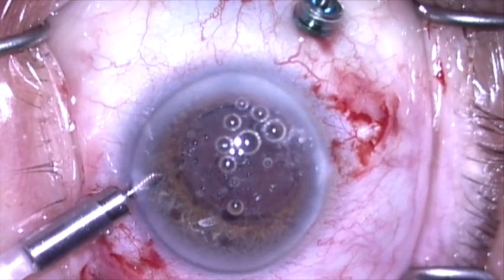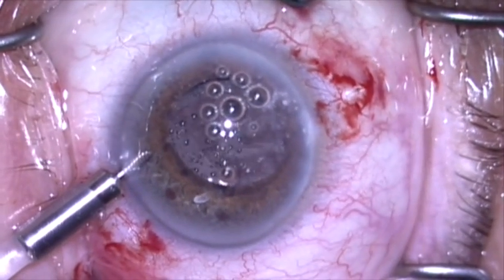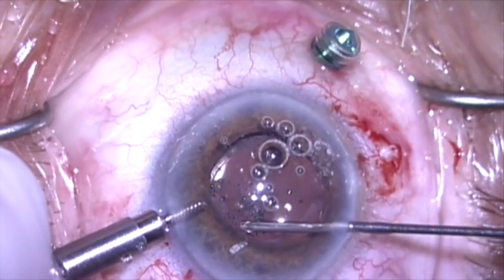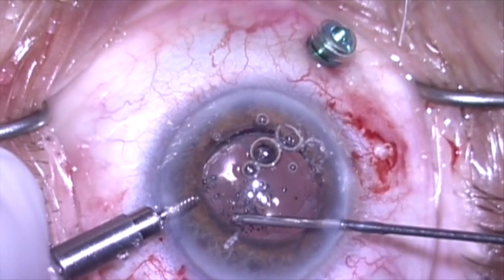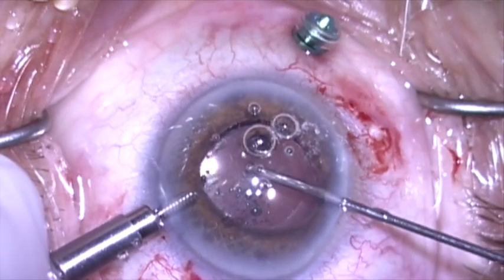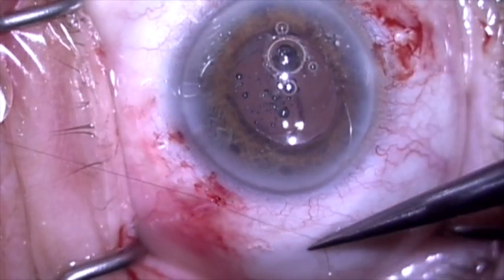You can see the vitreous coming into the tip of the vitrector. There's a small wisp here in the anterior chamber, so I'm going to come through the paracentesis with the vitrector and remove this. Now the vitrectomy is completed.